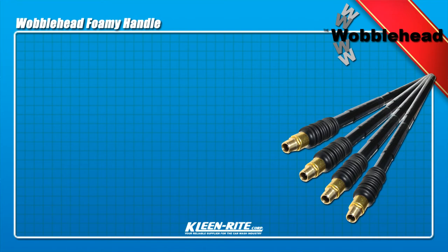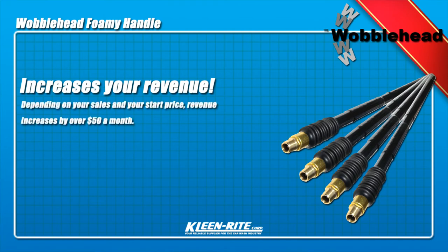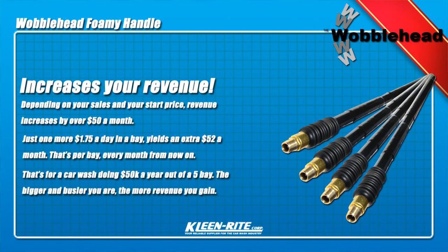The Wobblehead is designed to increase your lost revenue. Depending on your sales and your start price, revenue increases by over $50 a month. Just one more $1.75 a day in a bay yields an extra $52 a month — that's per bay, every month, from now on. That's for a car wash doing $50k a year out of a 5 bay. The bigger and busier you are, the more revenue you gain.